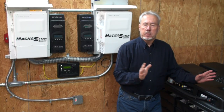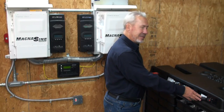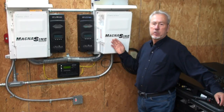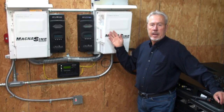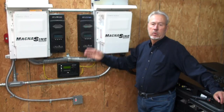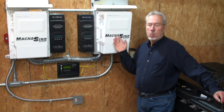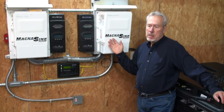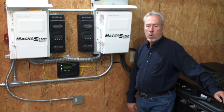This is a 48 volt system. Your battery is basically just two wires right here; it goes back into your inverters. The inverters turn that DC voltage and amperage back into AC voltage and amperage. Basically these are 4400 watt inverters with a master-slave type system.